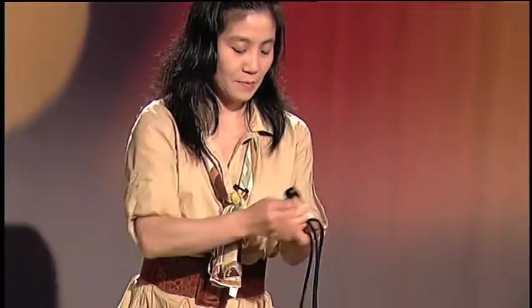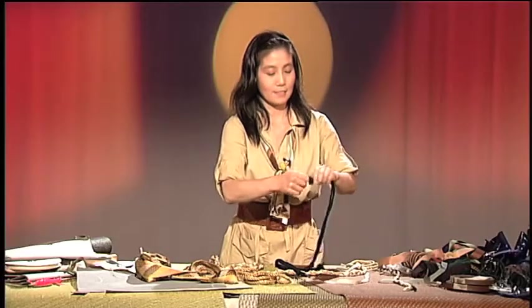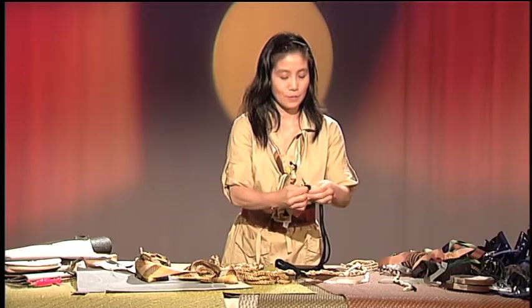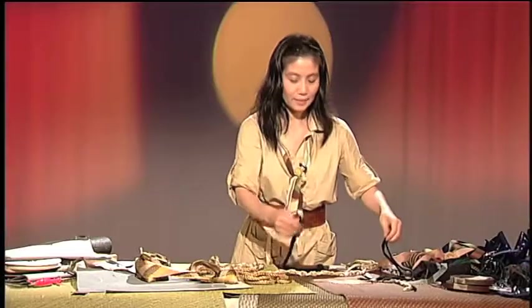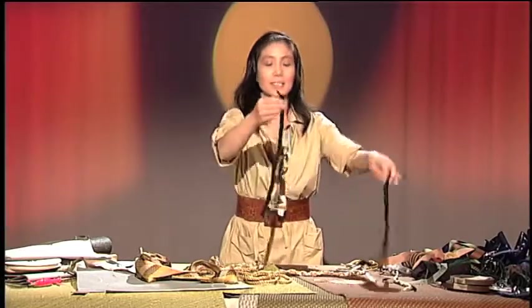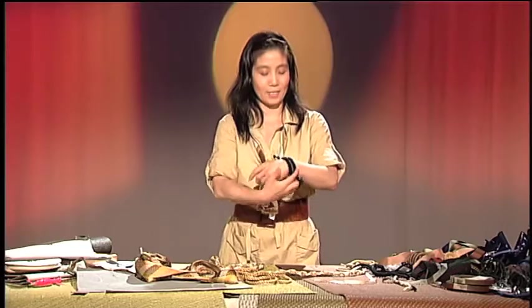Then I simply just bring that together, right? Now, at the center, when you do this one — center — I make a little nice bracelet. Look at that.